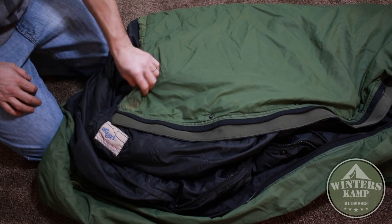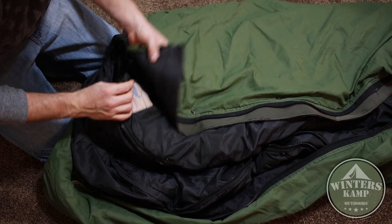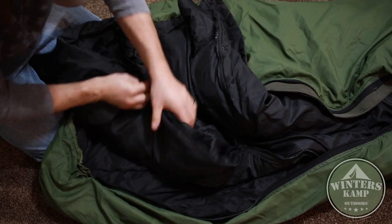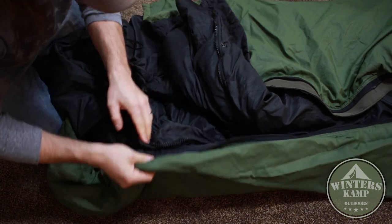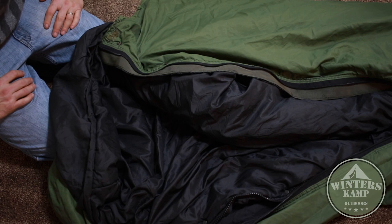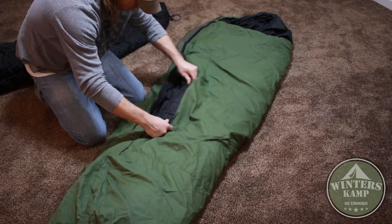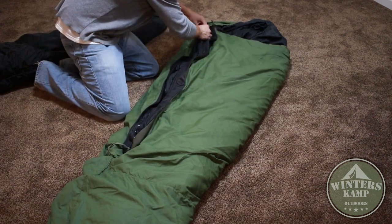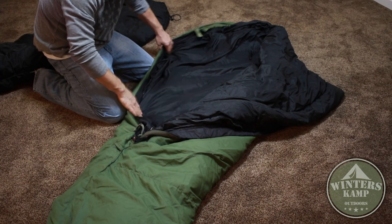Here I've got my patrol bag out so you can see how I put this together. I put the Wiggy's bag inside of the patrol bag, start at the top, and just start snapping it together - find the buttons on each side, snap them in, and work your way down. That makes your negative 20 degree bag right there, probably can go colder. You can see how they're buttoned just like they would be in the modular sleep system. When you unzip the Wiggy's, the patrol bag will unzip with it.